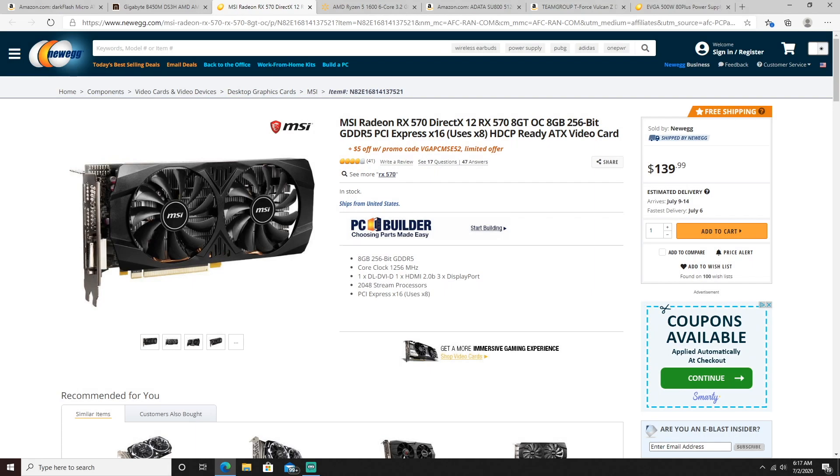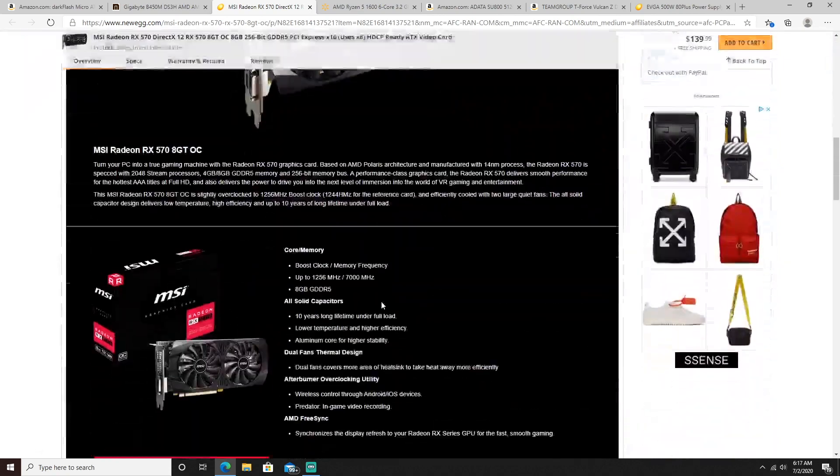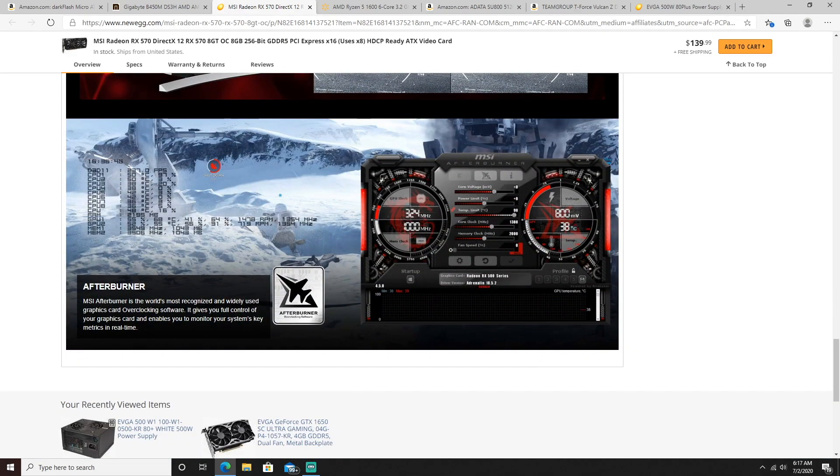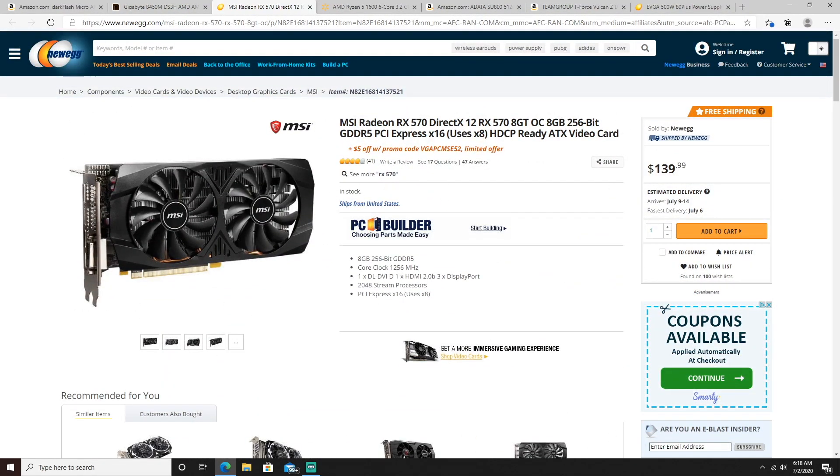Coming in at number three for the $600 PC build is the MSI RX 570 graphics card at $139.99. This GPU is probably one of the best you can find for under $150 and will definitely achieve that high FPS gameplay. I'm already an MSI fanboy, and my friends confirmed this is one of the greatest GPUs you can buy right now under $150. It is 8GB, it supports 4K HDR, has no screen tearing, and MSI Afterburner software is one of the greatest out there. A couple of my friends helped me pick the best PC for under $600, and that's why we went with this MSI RX 570.